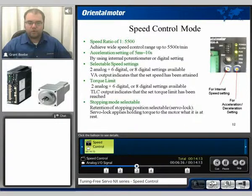Some of the main features of the speed control mode: it has a speed ratio of 1 to 5,500 RPM. With analog signals, we can go from 30 to 5,500, and with digital settings, we can go down to 1 RPM up to 5,500. There is an acceleration setting of 5 milliseconds to 10 seconds. Selectable speed settings of 2 analog plus 6 digital or 8 digital settings are available. It is also capable of torque limiting, with 2 analog plus 6 digital or 8 digital settings available, with a TLC output which indicates that the torque limit has been met.